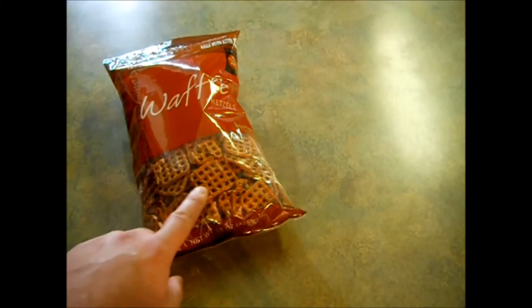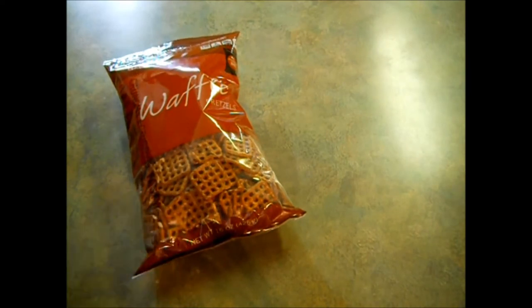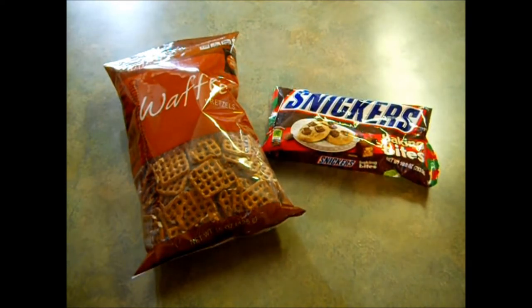While our crock-pot peanut clusters are cooking, we can go ahead and start on our next candy. These are called candy bar pretzel bites. They're super easy to make and with just a few ingredients, they'll whip up in a snap. You're going to need some pretzels — I have the square kind — and some bite-sized Snickers.